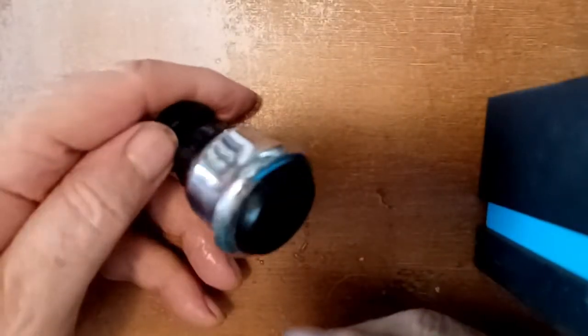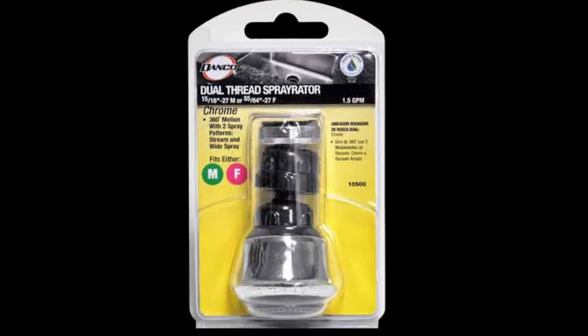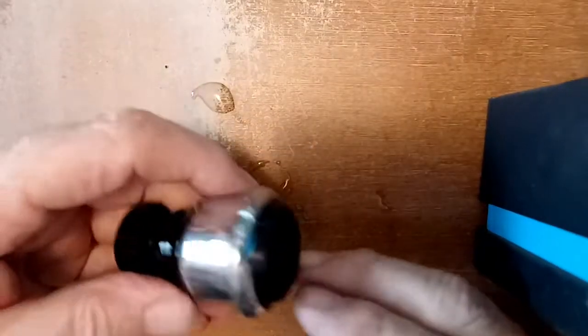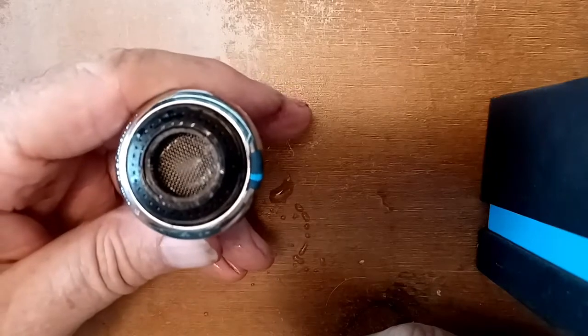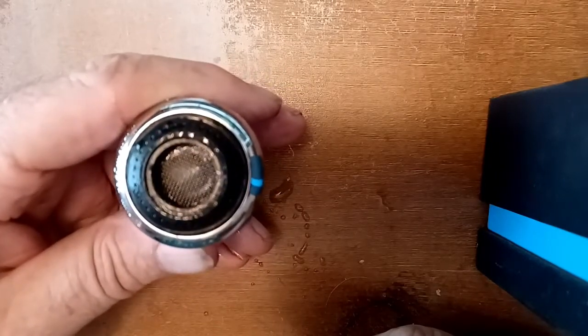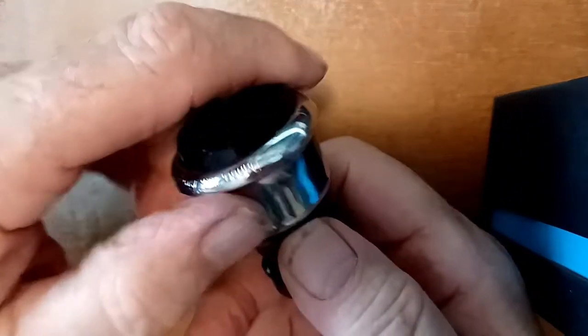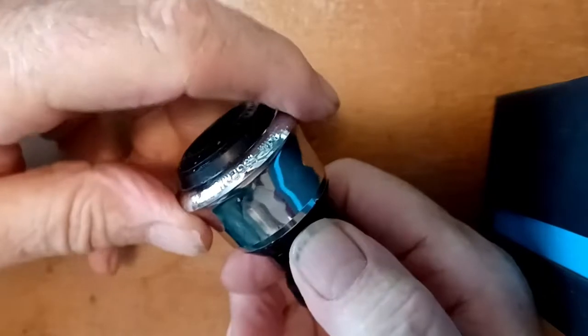I bought a Danco spray aerator a year ago and it started getting clogged up — there was enough grit built up behind the spring to impede the water flow, and there was no real clear way to get to that spring to clean it out.